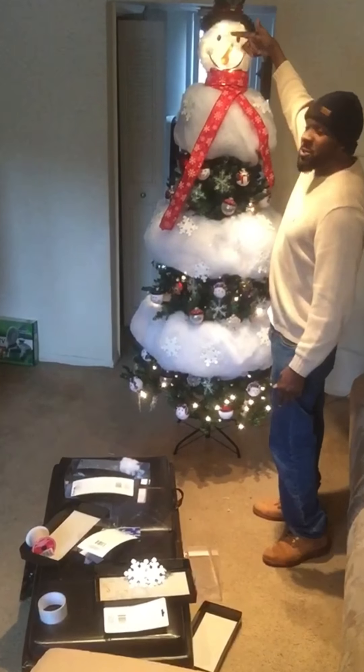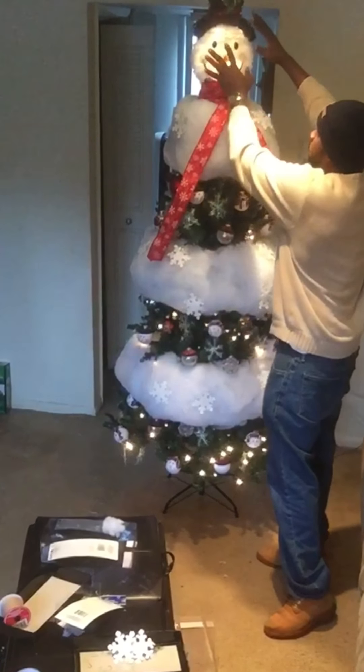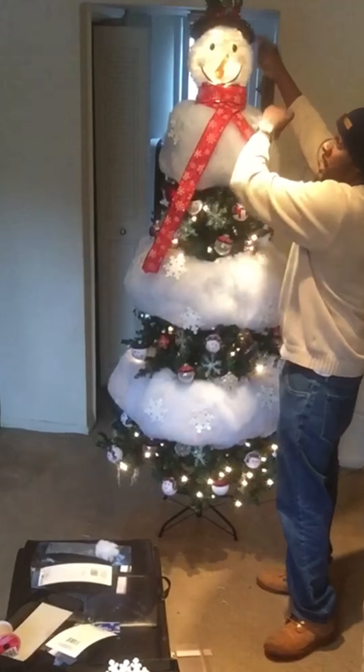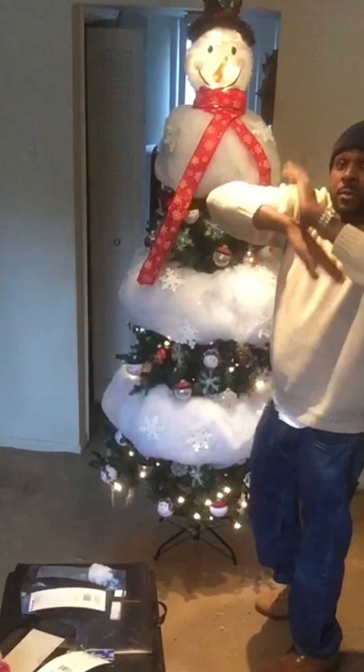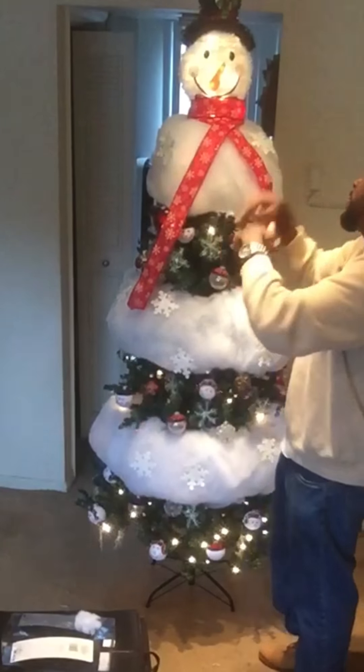The face is from the dollar store. I actually bought two of them and clamped them together, so there's one on this side and one on the other side. When I put it in front of the window, you can see the face from the outside and also the face from the inside.